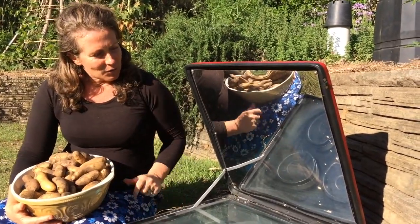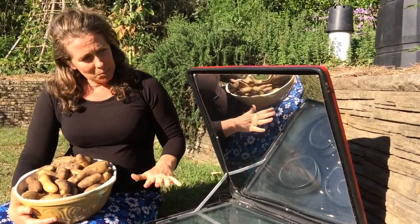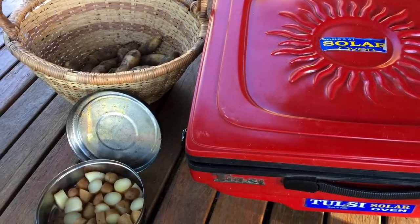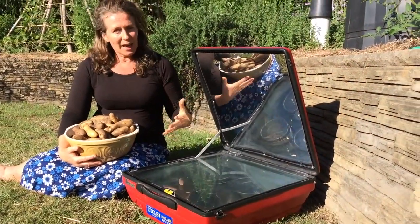This solar oven is a fantastic thing for a backyard or for camping. I really like this particular model. It's like a suitcase and then it folds out, and you angle the sun so it hits the mirror and then bounces into this case and heats it up.